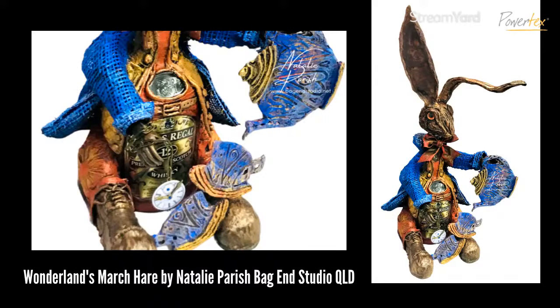I also want to talk about the queen of upcycling with PowerTex in Australia — that is Natalie Parish. As I mentioned, she's located at Bag End Studio in Queensland. She does so much with upcycling and repurposing. When I first met Natalie she had a business called Sacred Ibis — the ibis that goes around and scavenges — and she loves to include repurposed and recycled materials like plastic bottles in her artwork. It really is her niche; she's found a brilliant space.